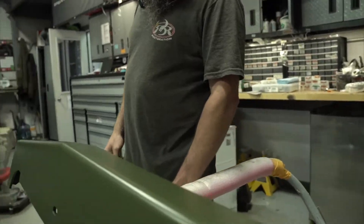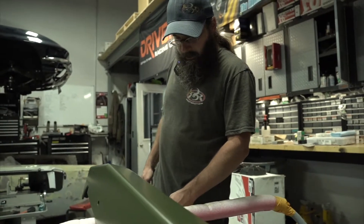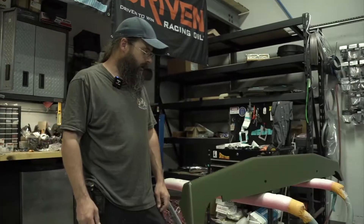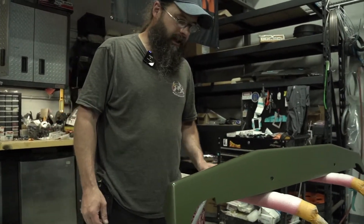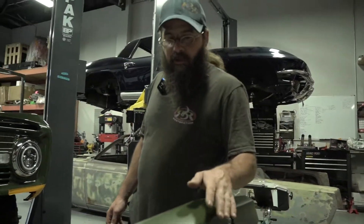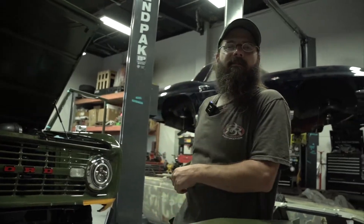We got the bumper for the Bronco here. This was a few days of body work because they are never straight — they're just raw when you get them. To make them look like this takes time, effort, and a lot of patience. Next step is to put it on and shim it to fit. We went with a matte finish, almost like an eggshell — it would have been too much shiny green the other way.